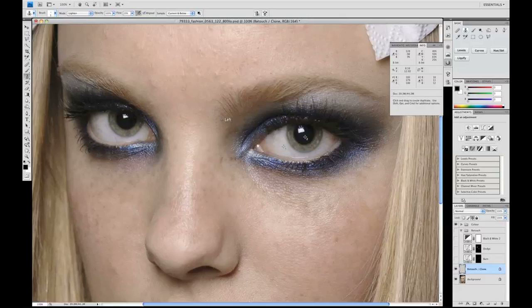What you'll see is that all that's happening is we're just taking out the pixels that are darker. By having this set to Lighten mode, we're only affecting the pixels which are darker than the source selected, so we're lightening these pixels to match the surrounding area.